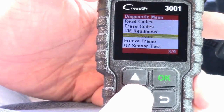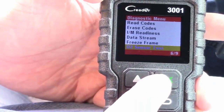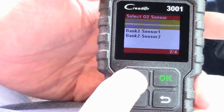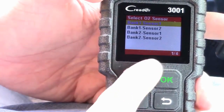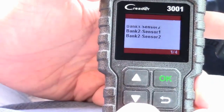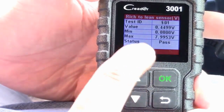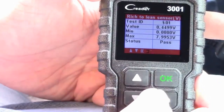It also has other features: data stream, freeze frame, and O2 sensor testing. We all know O2 sensors can have problems, so let's do an O2 sensor test. Let's do bank one, sensor one. I'd have to look up the exact placement for this specific vehicle, but we can test them. The result shows 'rich to lean sensor' — and under status it says Pass, so the sensor is operational and working.